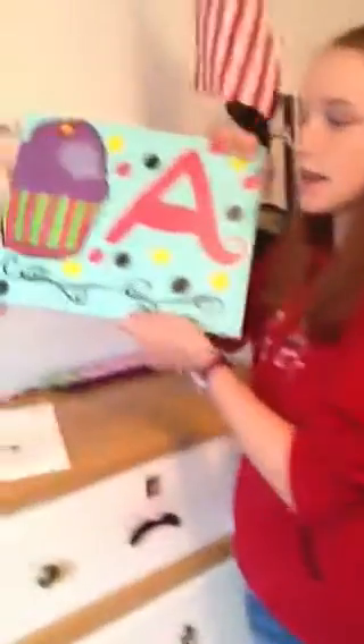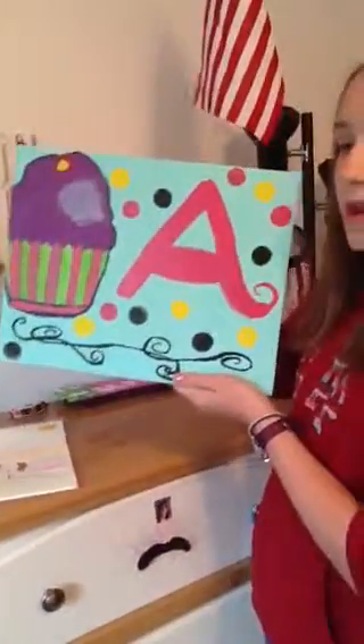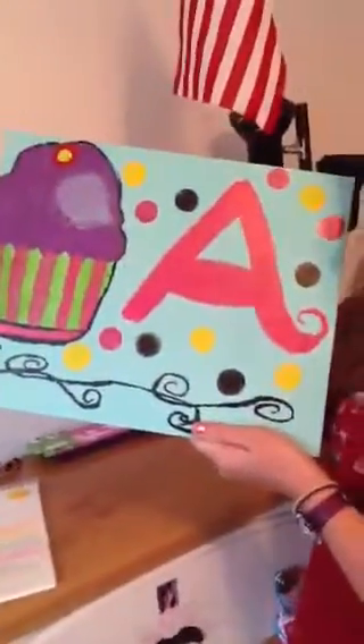Now I'm going to show you my canvas painting. I drew a cupcake and an A. The A represents Alyssa.